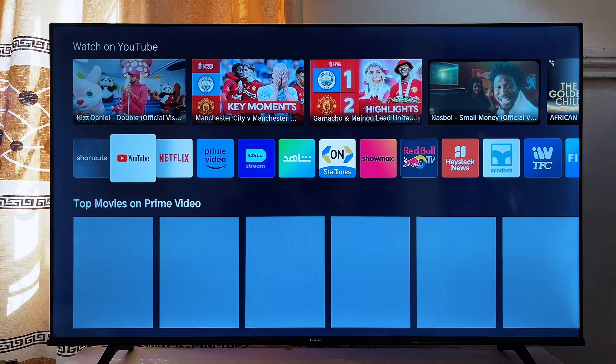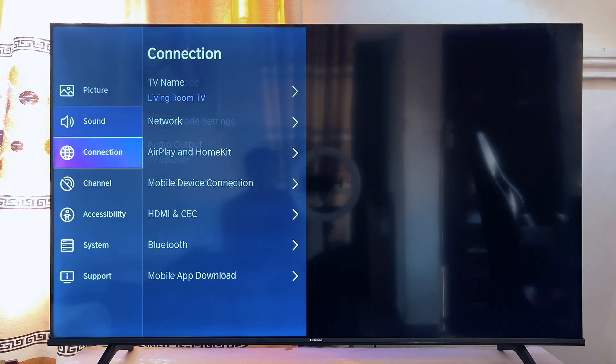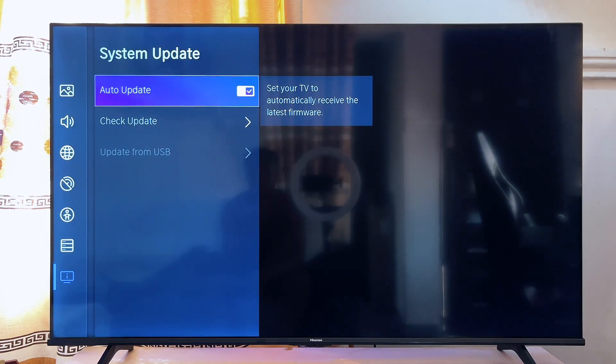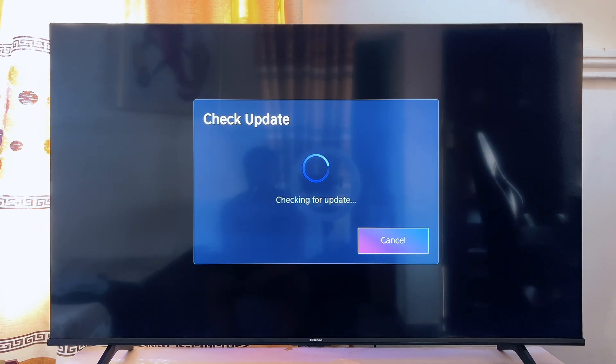Another thing you want to do is update your TV's firmware and software. To do this, go to Settings on your TV, scroll down to Support, click on it, and then go to System Update. Click on System Update and check if there is any update you haven't done on your system. This requires that you have internet connection. If your system is up to date it will let you know there are no updates available, but if there is an update available, make sure you update the TV so it is up to date with all the latest upgrades made by Hisense.